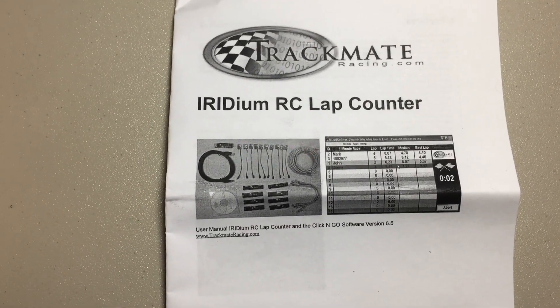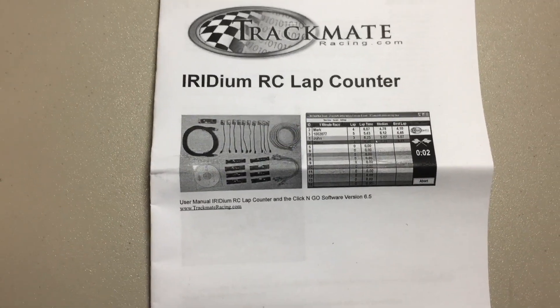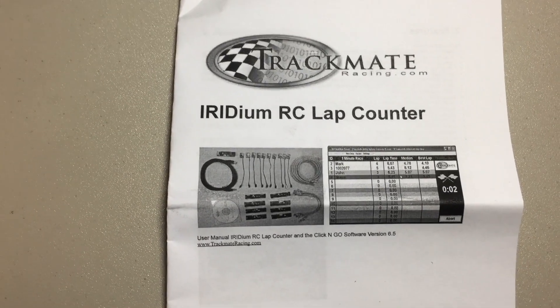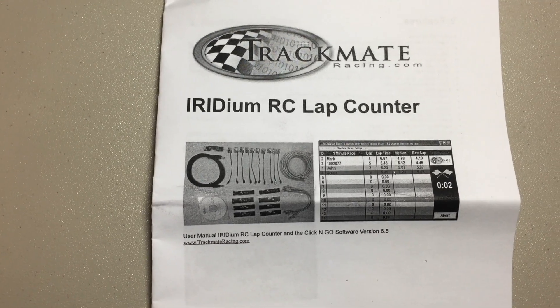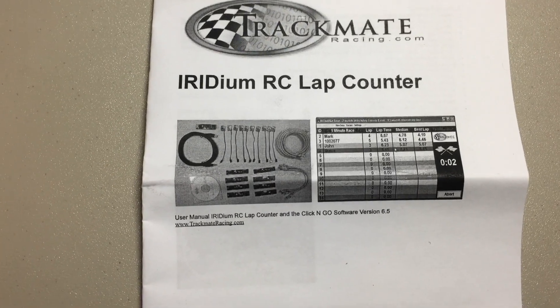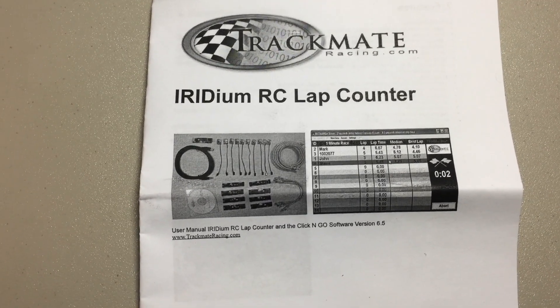It's a really reasonable price, and from the reviews I've already watched it looks like a pretty good system especially for the price. Anyway, that's the Track Mate lap counting system — getting ready to get this thing off the ground. It's your boy GGJ Fly Guy, we're signing out.